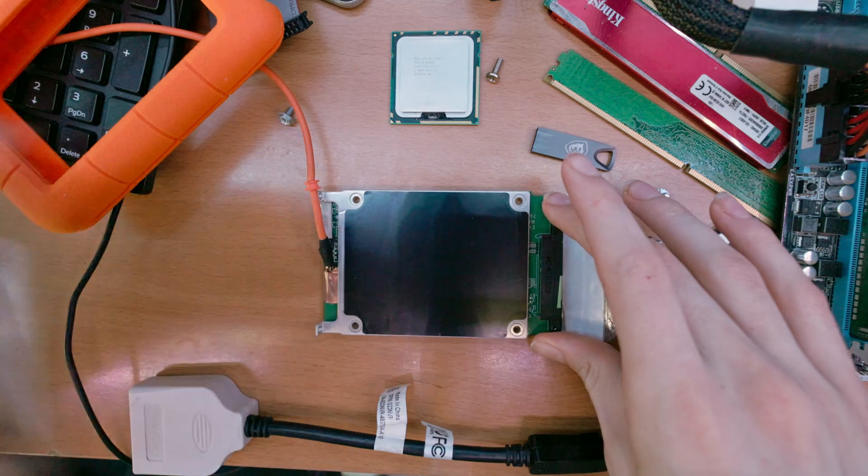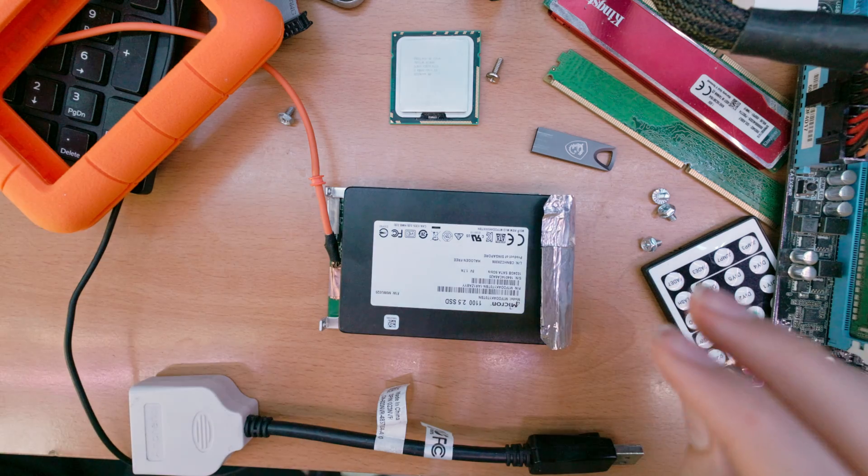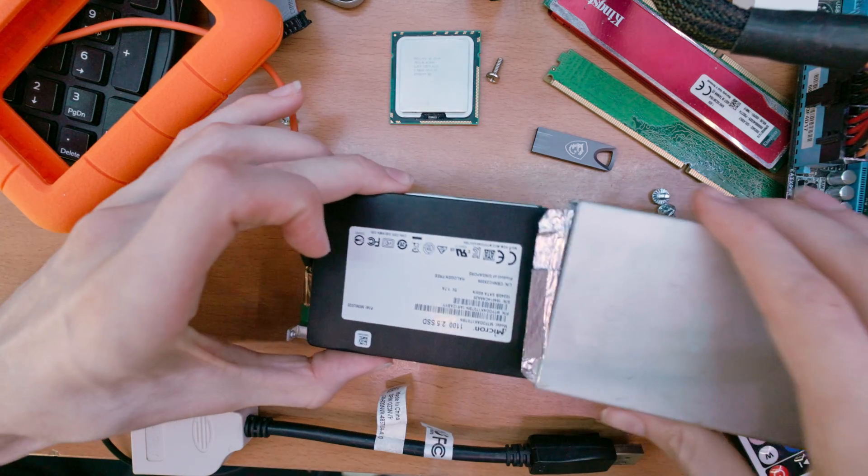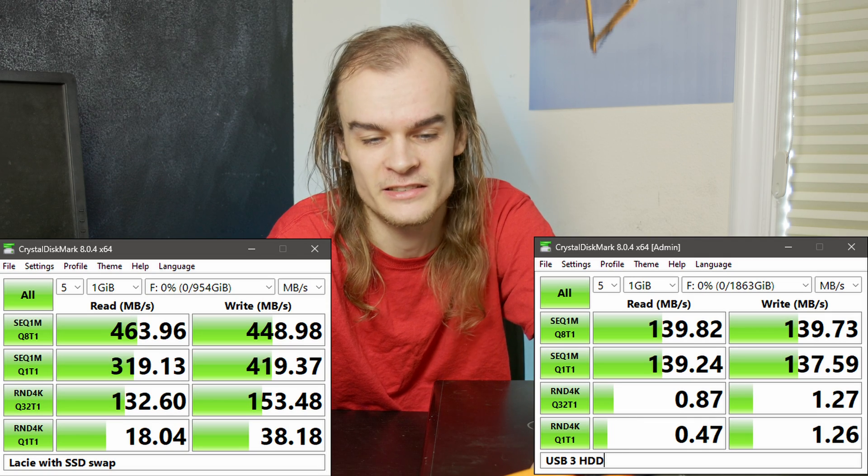I did something interesting with this little enclosure here — I put a 1TB SATA SSD in it. And surprisingly enough, it can actually get pretty close to the full speed of that drive, even though this enclosure was built for a hard drive and was never intended to have an SSD put in it.